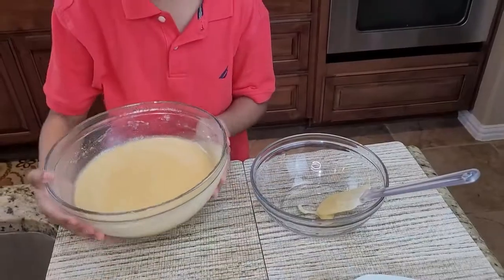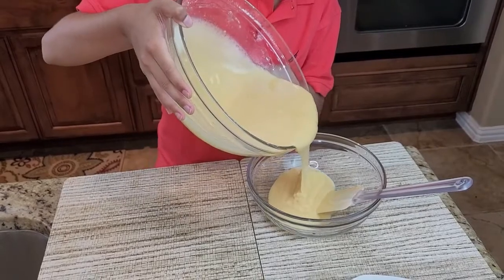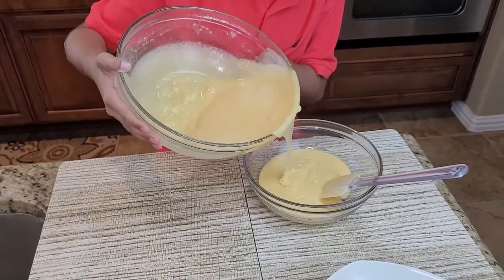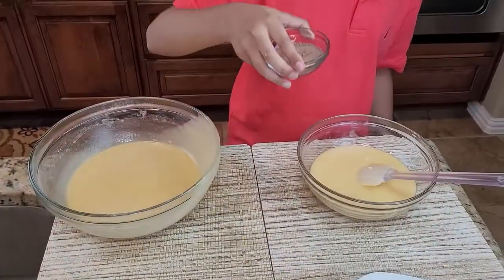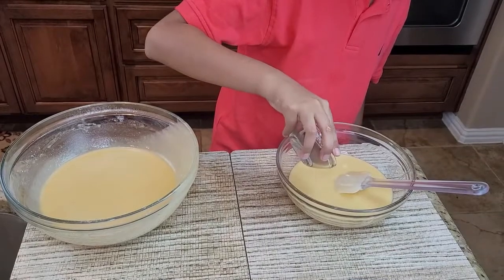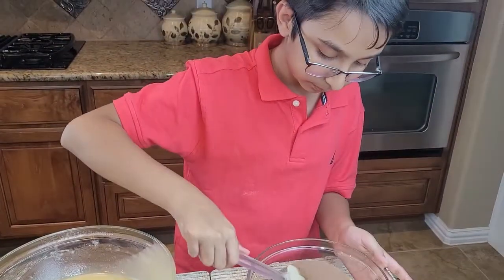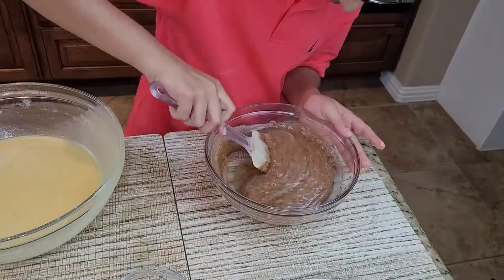In another bowl, pour roughly half of the batter. Now add cocoa powder and then mix it. Now you should have two bowls of batter.